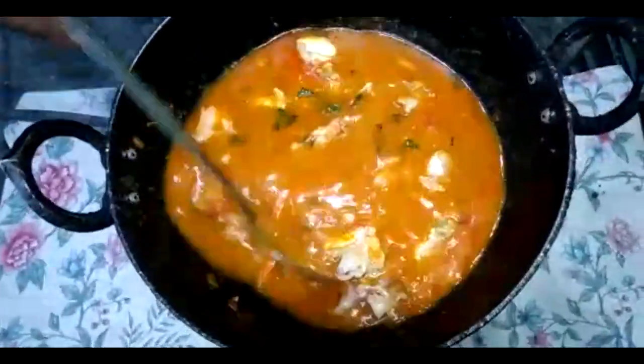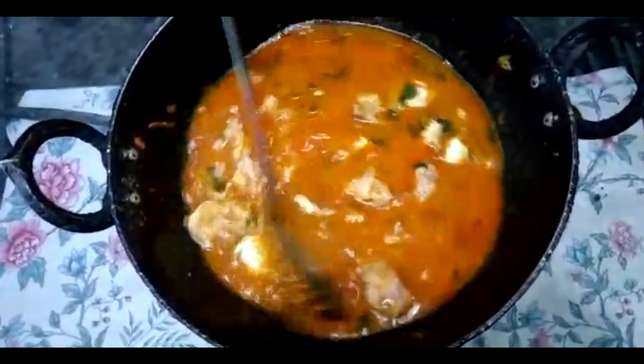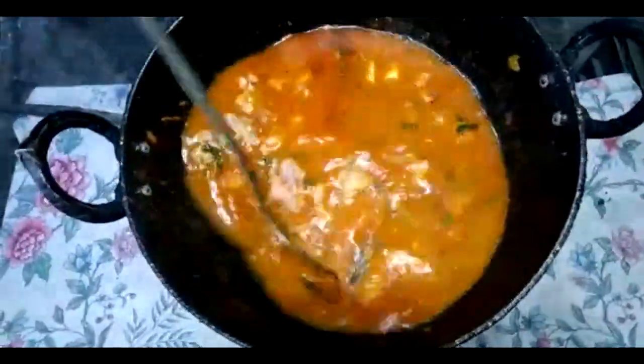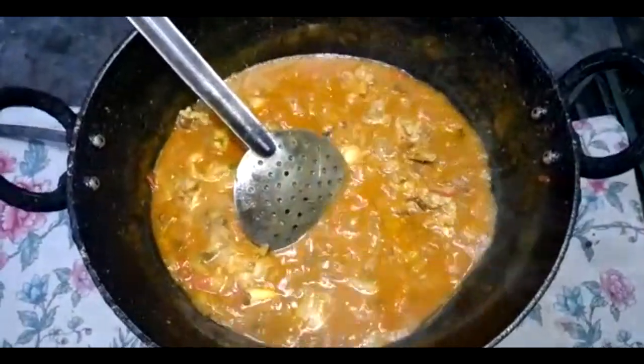The chicken is ready for the chicken curry. I am going to dry the rice water. It's ready to dry the rice water for 30 minutes.